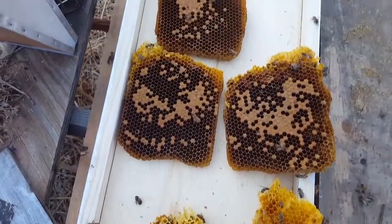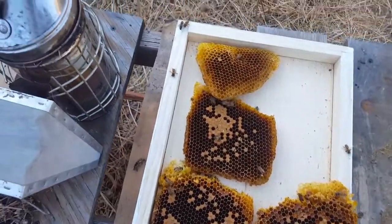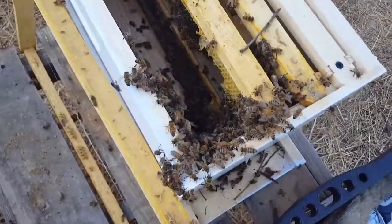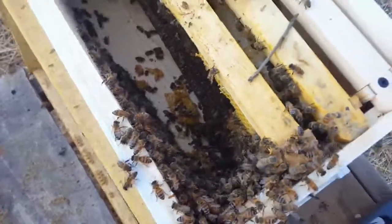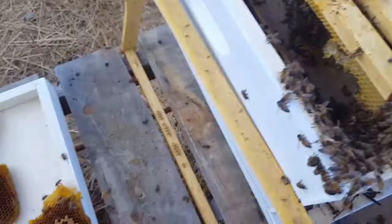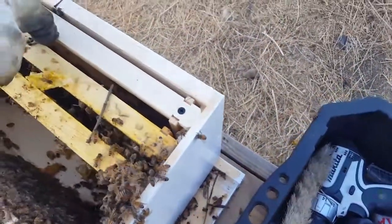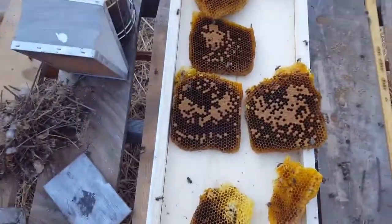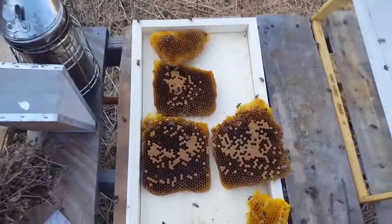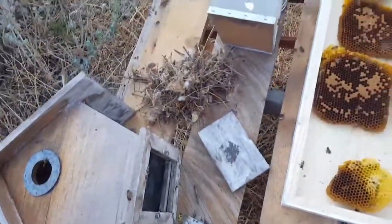We've got a couple of nice little frames — really cute little square frames. I'm not sure, but I think the queen is probably in here because I shook a whole bunch in there. I'm gonna go ahead and band this little cutout together. This is kind of a fun little project — I was expecting it to be a lot harder, but this little latch on the bottom really made it a lot easier.